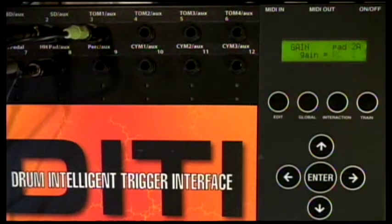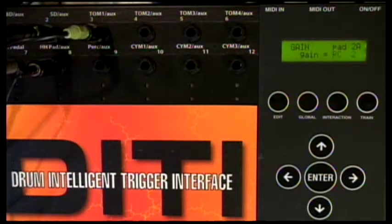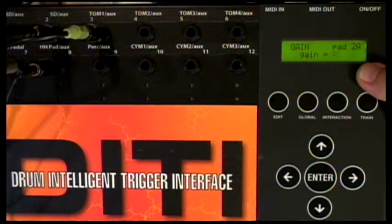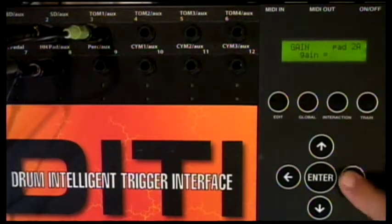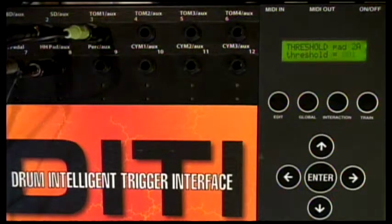The gain settings will drastically affect the overall range when you train. So let's say, for example, I had it here at R2 with the resistor and capacitor both engaged, and my threshold is down to 1, as low as it possibly could be.